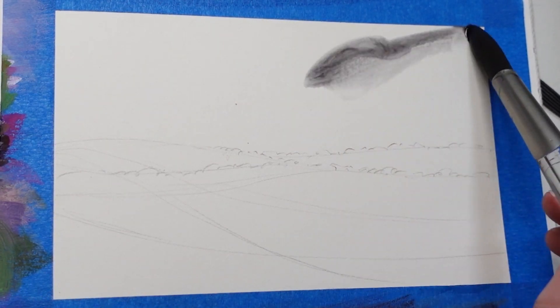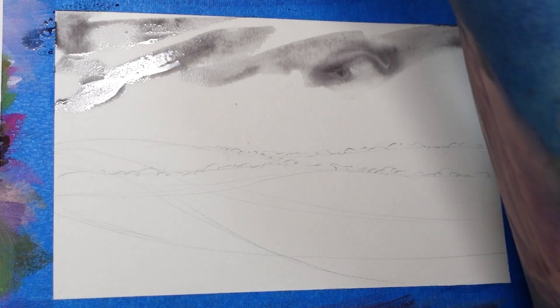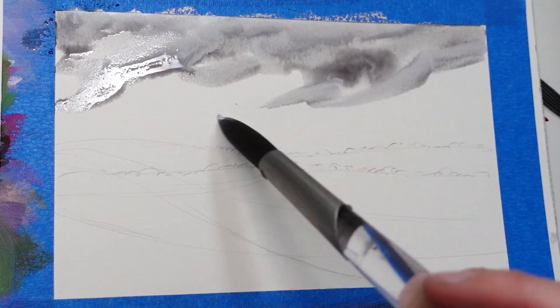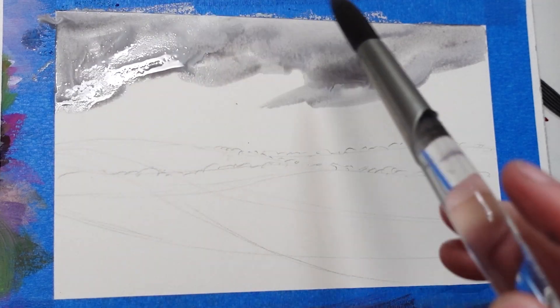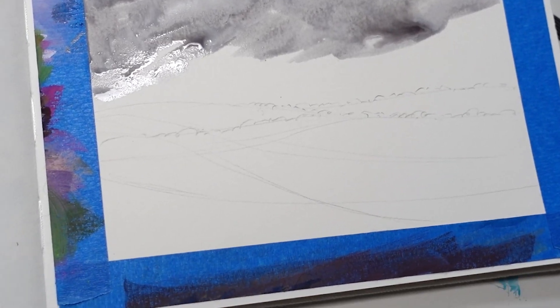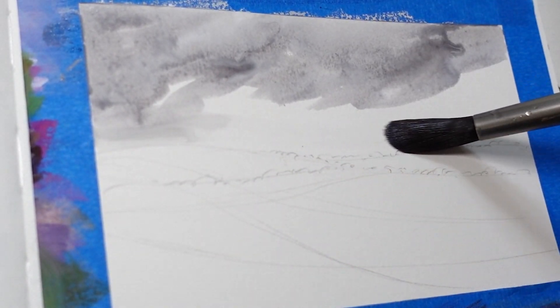To start off, I mixed a gray with my perylene black and permanent alizarin crimson — very watered down with just a tiny bit of white — just to get a nice flowy stormy sky. I use directional brushstrokes for the clouds but mostly just tilt the paper and let it flow around where it wants to.